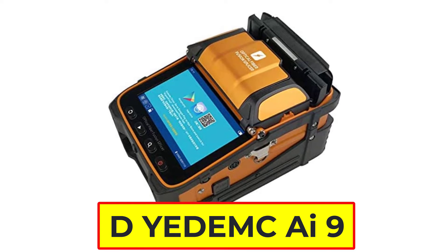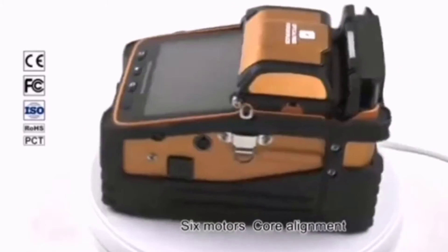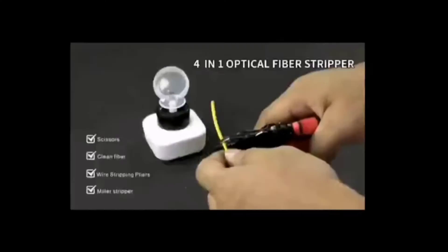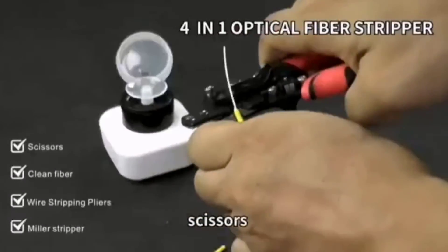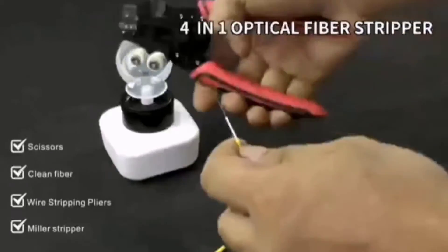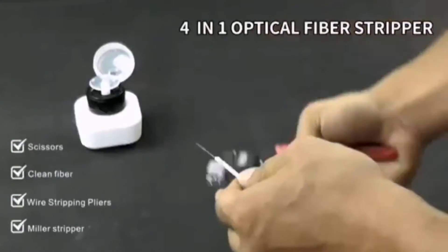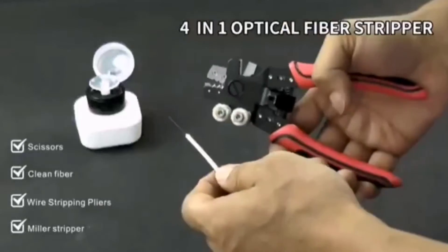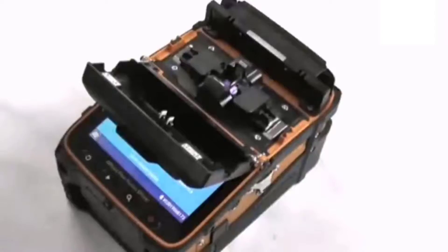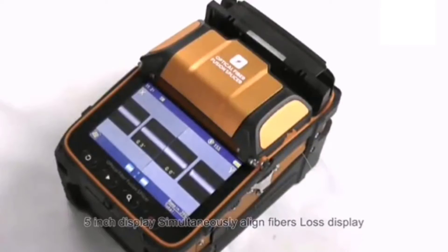Number 4: DNMK AI9 splicing machine. The AI9 fusion splicer uses the latest core alignment technology with autofocus and six motors. It is a new generation of fiber fusion splicer, fully qualified for trunk construction of medium and short-distance FTTH projects, security monitoring, and other fiber cable splicing projects. The machine uses an industrial quad-core CPU and features a 5-inch 800×480 high-resolution screen with up to 300 times focus magnification, making it very easy to observe fiber with the naked eye.